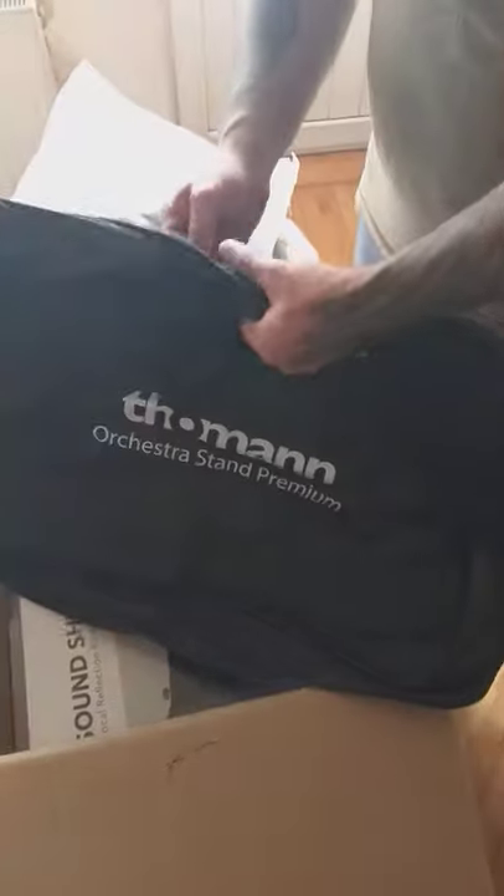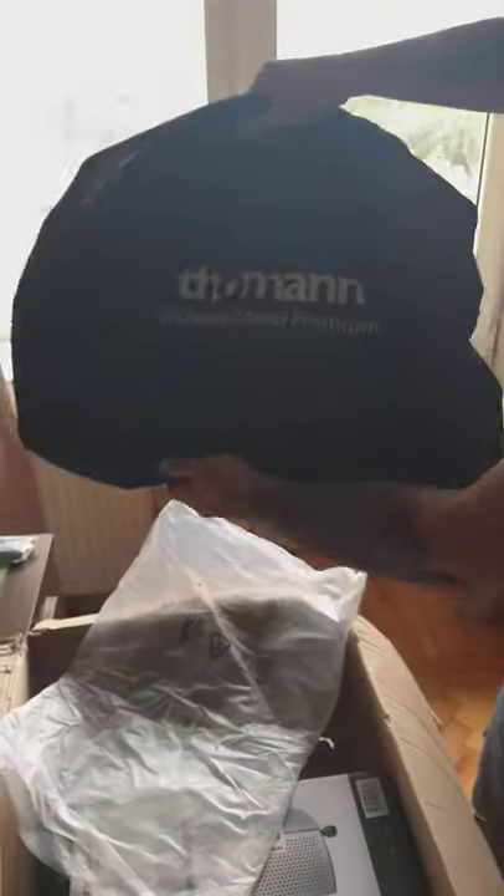This is a thin gear bag - I have a lot of gear so it's good to have. It's just a thin bag without pads. Thank you Thomann - this will be handy for microphones and all that stuff. It's even bigger than I was expecting.